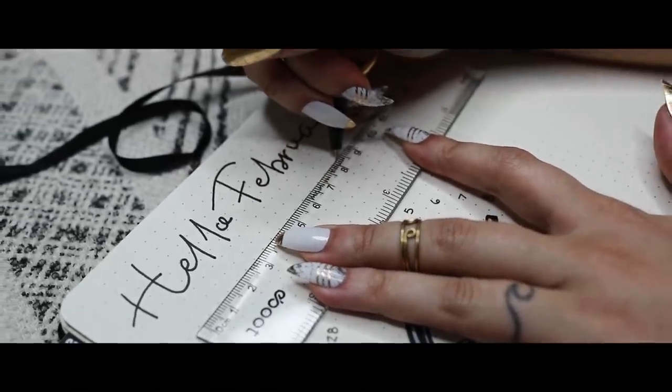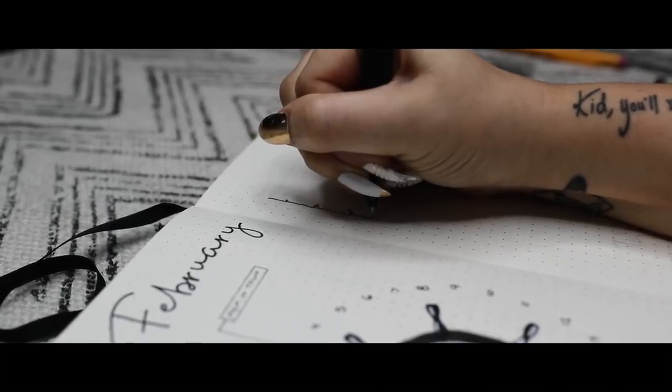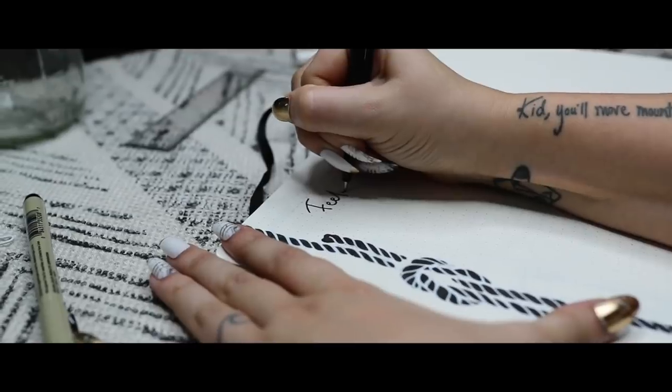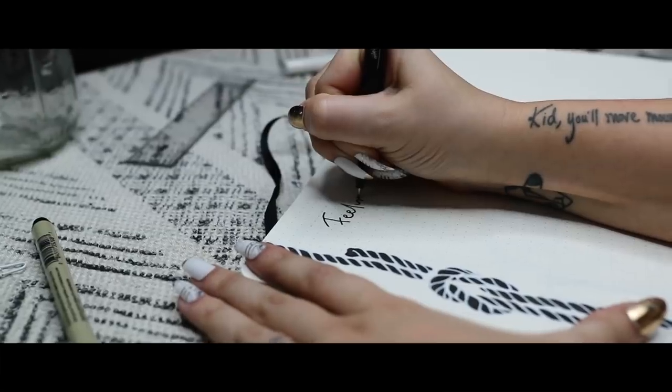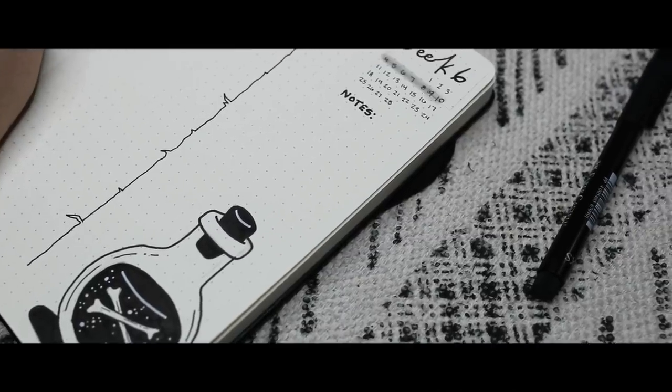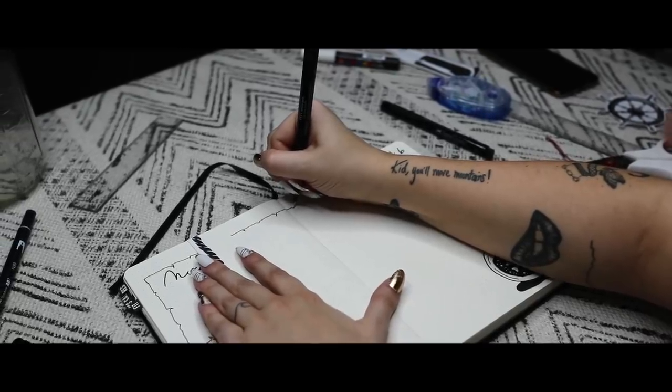Hello everybody, it's me, Andy, and we are back with another bullet journaling video. Today we are planning for February of 2019. A lot of you suggested an ocean underwater theme, and I somehow ended up with more of a pirate shipwreck type of deal, but I think it's really cool, so let's get into it.